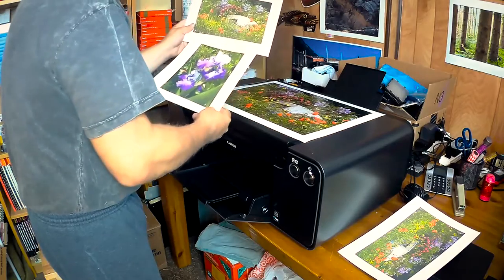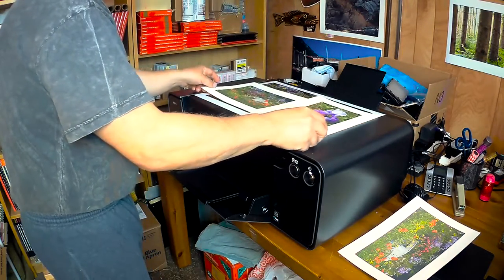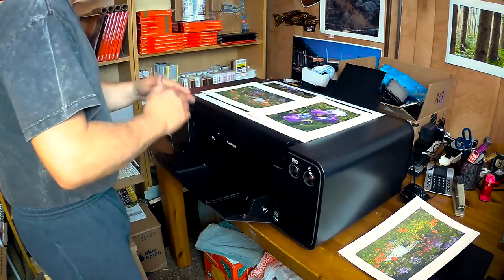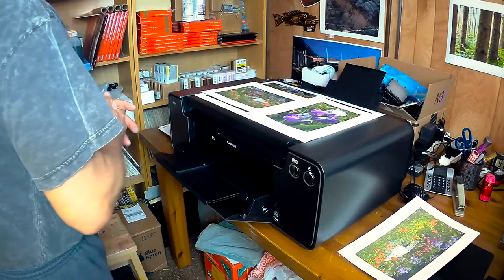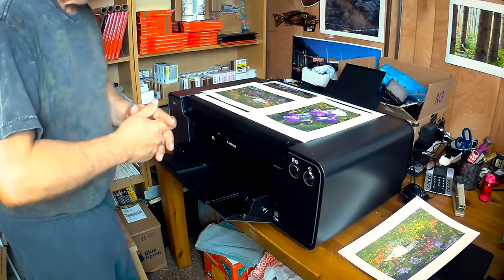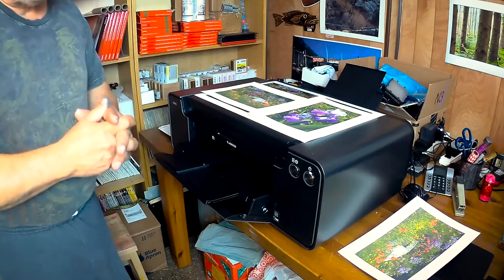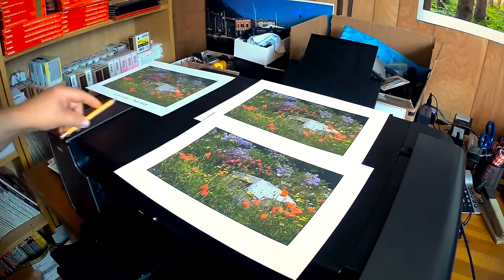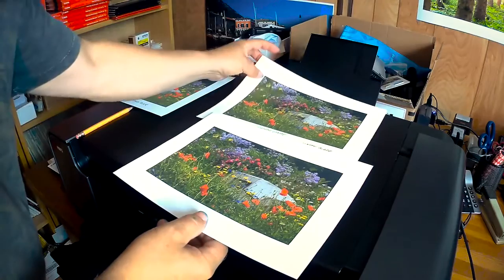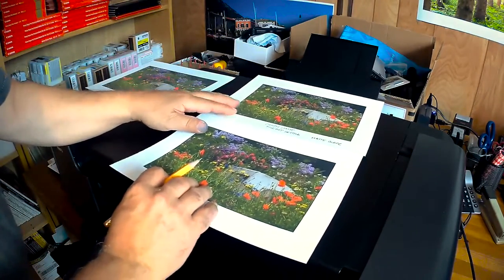So that's it — I will continue to experiment with this printer and if I get interesting results I'll pass them on to you. Please subscribe, share, and like. Happy printing, bye-bye.